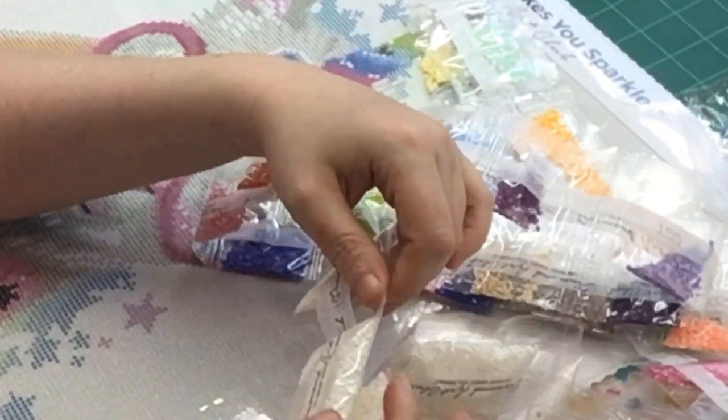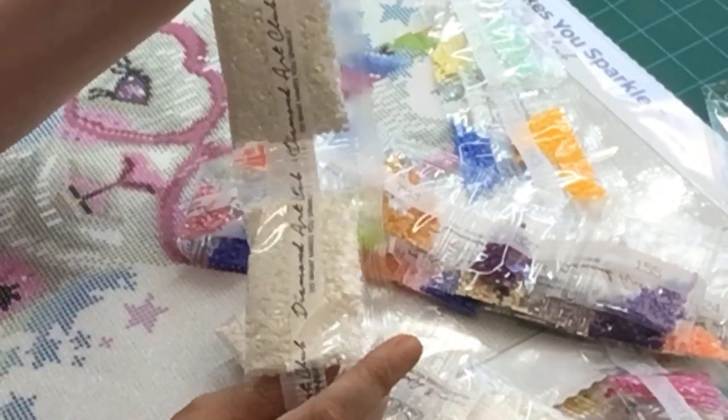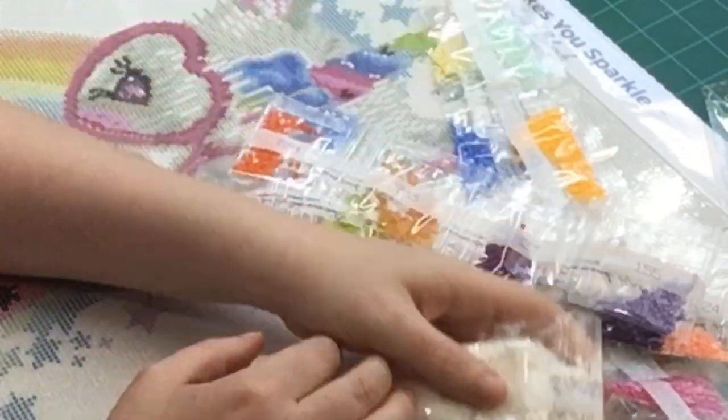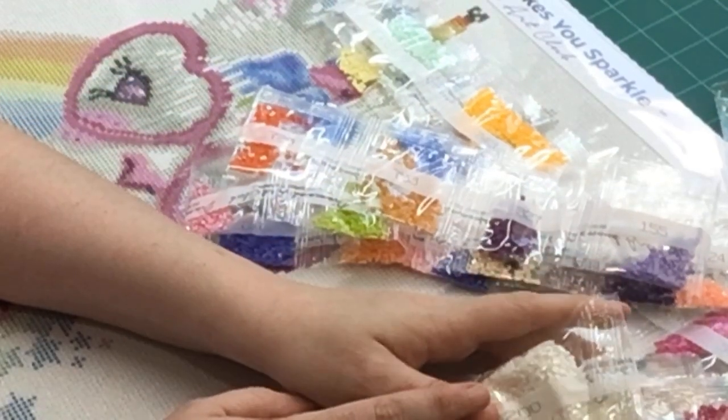Additional DMC numbers: 327, 783, and 720. I do know they carry some of these as AB drills, and they also have 5200s. You normally have some drills left over after a project.